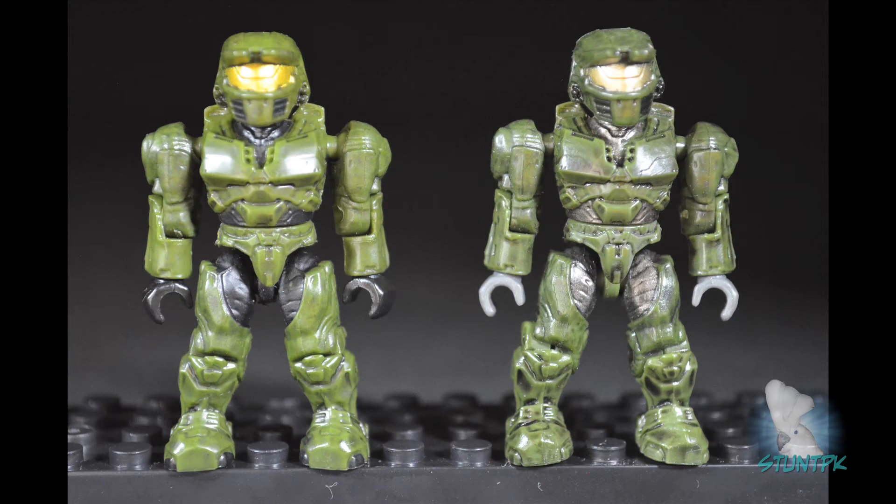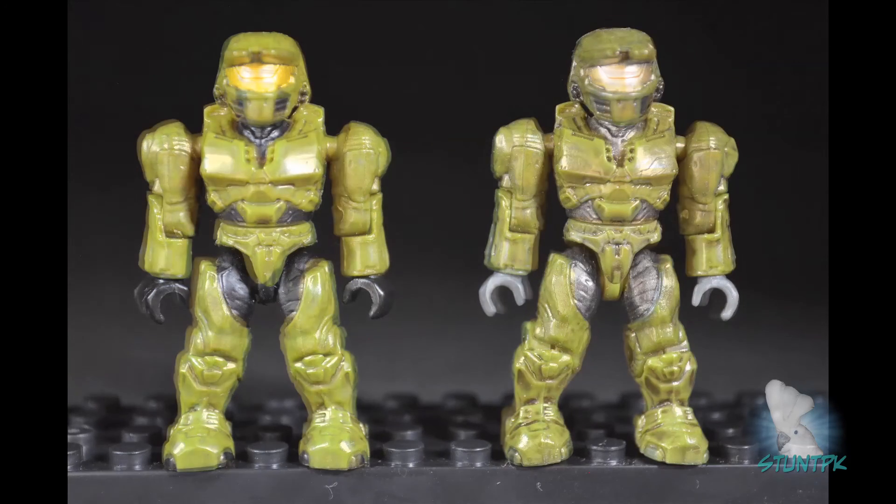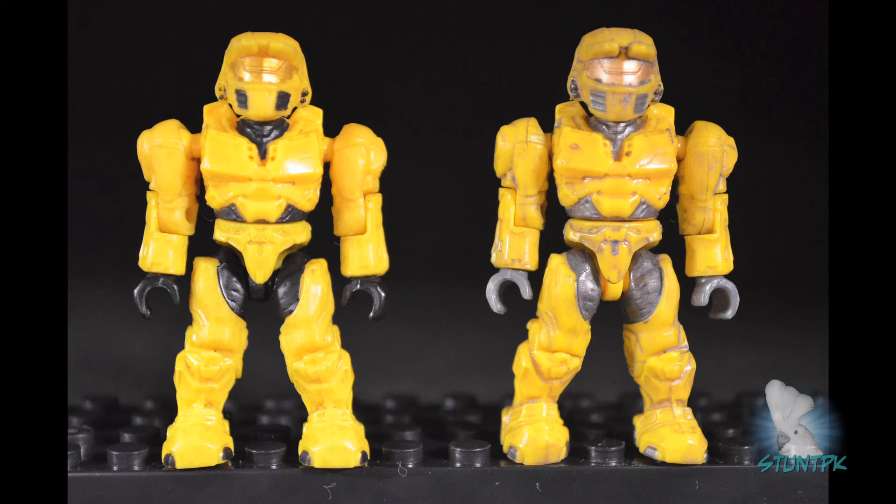Here is the original green color Spartan — original on the right, new on the left. The wash has a little more detail on the original. The original also has gray hands and gray Under Armour as opposed to black, and the original has the green leg stem as opposed to the black leg stem. Next, the yellow Spartan — original on the right, new on the left. Note the gray hands and gray Under Armour on the original compared to black on the new. The wash is much more defined on the original, and the original has the yellow leg stem versus black on the new.